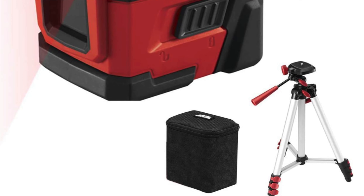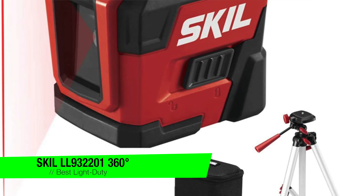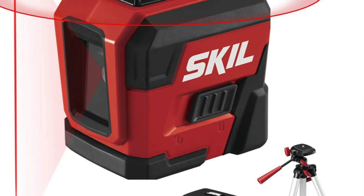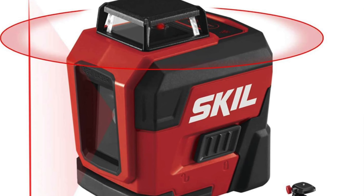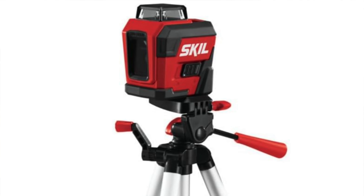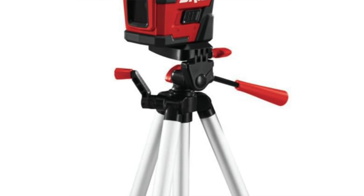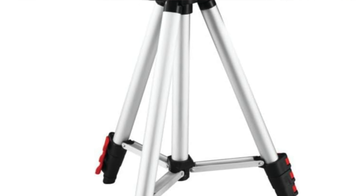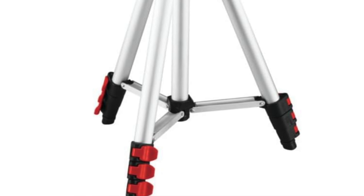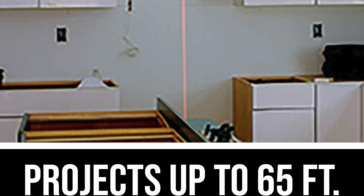The next one is my recommendation for the best light duty option. It's the Skil LL932220-1 360-degree self-leveling red cross-line laser. If you're looking for a laser level that won't break the bank, this is for you. Perfect for light duty work around the house, like hanging up those motivational posters you bought but never look at. It even comes with a tripod. Key features: beam color red — because apparently red is that universal color again. Want green? Maybe try upping your budget or becoming a Jedi.